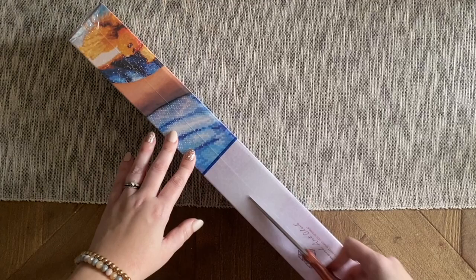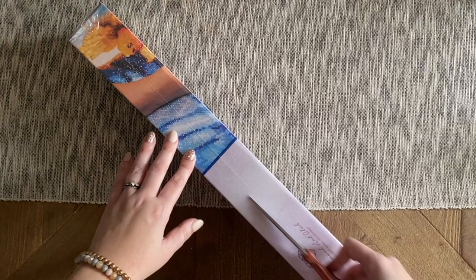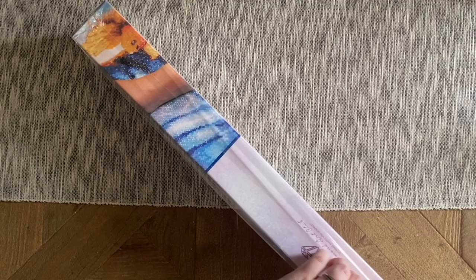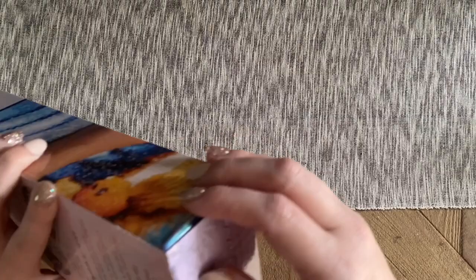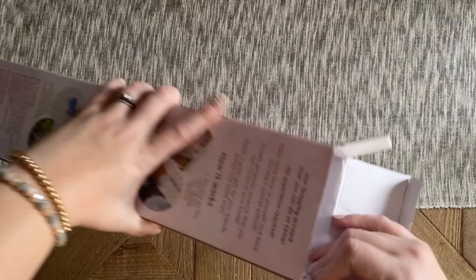This collection is just the standard 12 zodiac signs — not including the newer 13th sign that came out a few years back. If you're a collector looking to get a bunch of these, you'll want to use a discount code. If this is your very first purchase with Diamond Art Club, I have a code for 20% off that you're welcome to use.